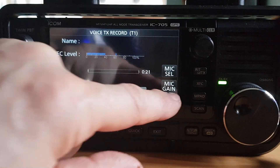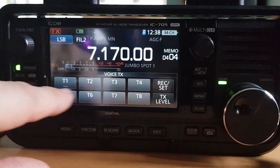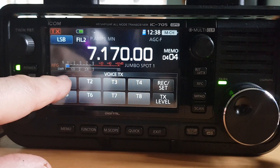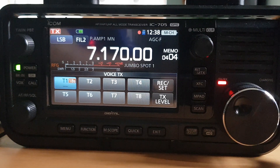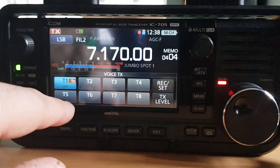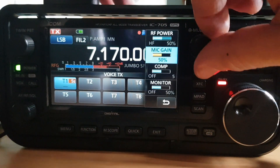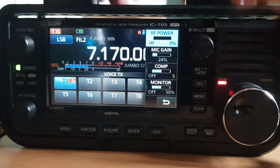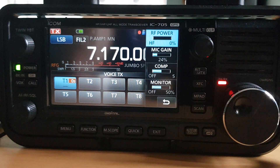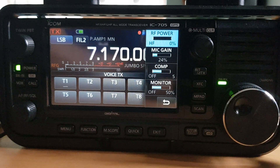Right, so we've done that. Now let's go to TX — push the T1 recording. CQ CQ CQ for a contact, CQ CQ CQ CQ for a contact. This is Mike Zero Foxtrot X-ray Bravo, calling for a contact. CQ CQ CQ CQ CQ, calling for a contact, Mike Zero Foxtrot X-ray Bravo, Mike Zero Foxtrot X-ray Bravo, calling for a contact.